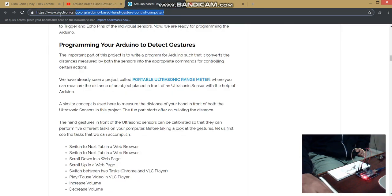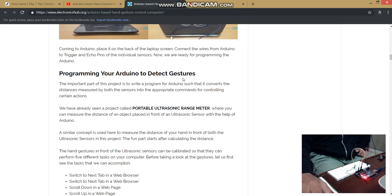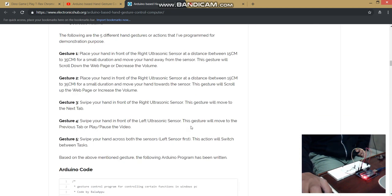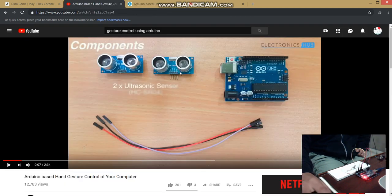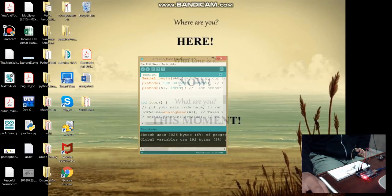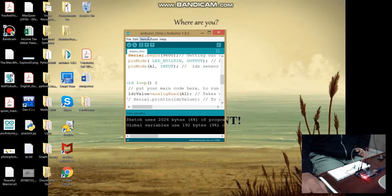What I did was I read all the stuff uploaded by Electronics Hub regarding the project, and I found out that the ultrasonic sensor is just getting the readings and doing all kinds of stuff. So now let's quickly run the project.